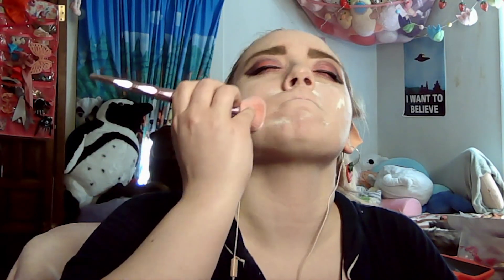The Poreless Putty Primer from e.l.f. is my favorite primer, and my favorite foundation is from Morphe. Honestly, I haven't really been using foundation that much lately. In this video I do my setting powder and then my blush, but I definitely would recommend doing them the other way around. I'm leaning back and making a weird face because I'm trying to not get fallout all over my shirt — it's weird, but it helps.